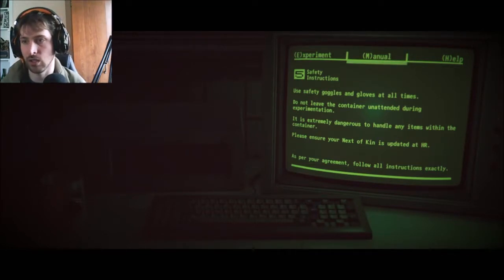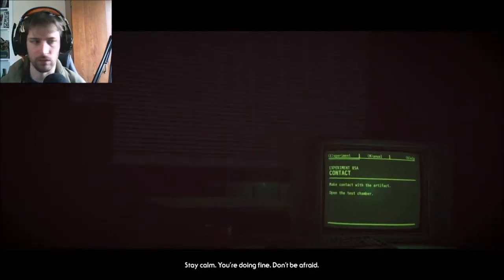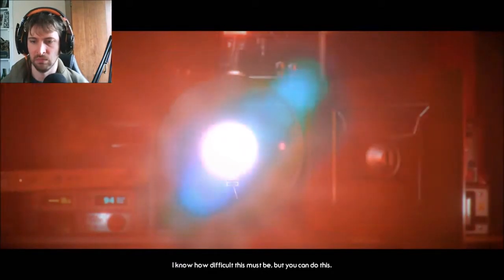I don't think I should be touching this. It's still staring at me, boss. Pretty sure I shouldn't be opening this. It's an orb. God, you're loud. I'm sorry to have to do this, but we have to know. I know how difficult this must be, but you can do this. It's time to remember. Time to remember? By going into a fit?